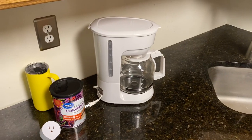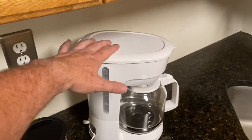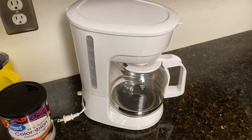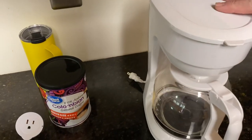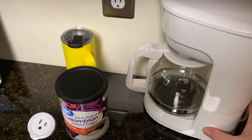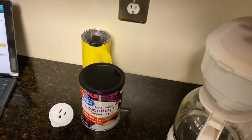Or, I could buy one of these. This is a $5 plain coffee maker I got on Facebook Marketplace. It has no program, nothing. It just has an on-off switch — on makes coffee, off stops.